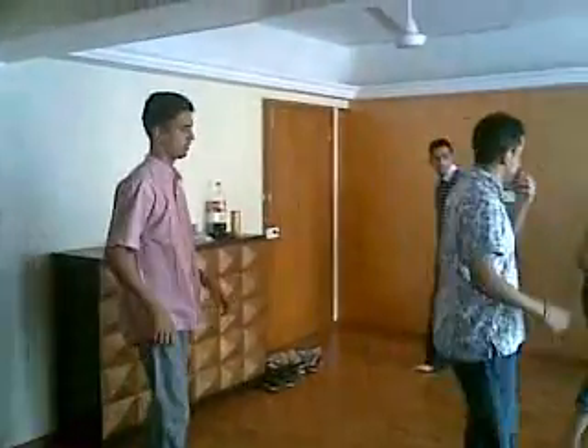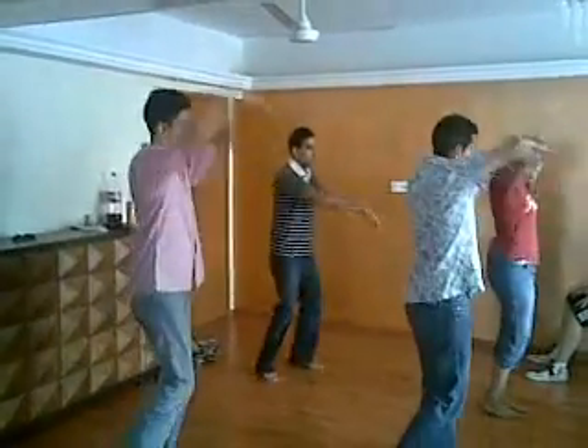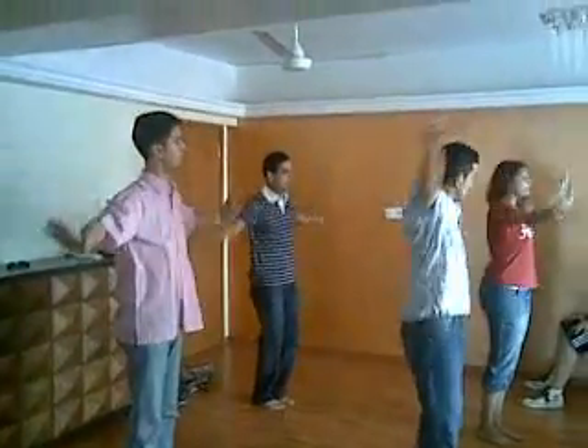Okay. Come here, come here, come here. Okay, after that here. One, two, three, four. Both hands. Three, four.